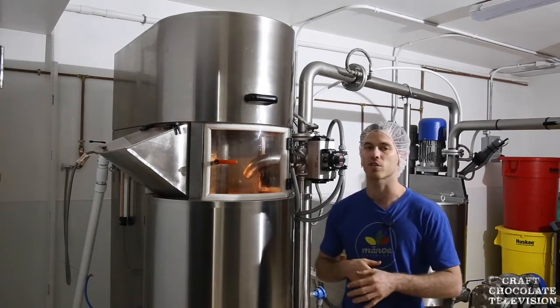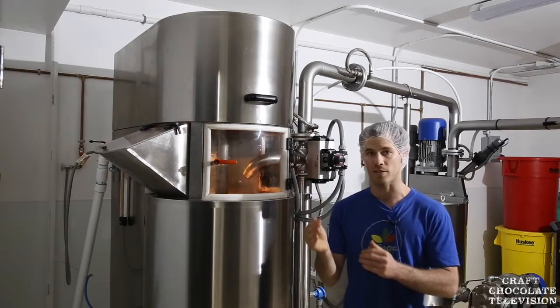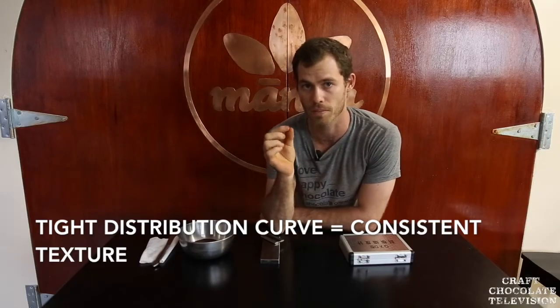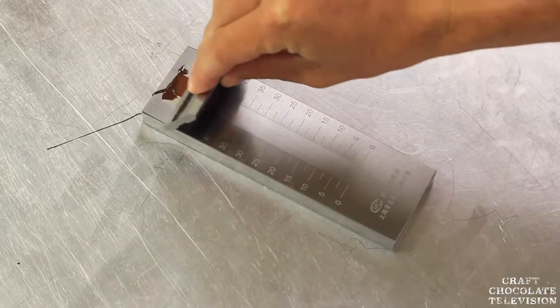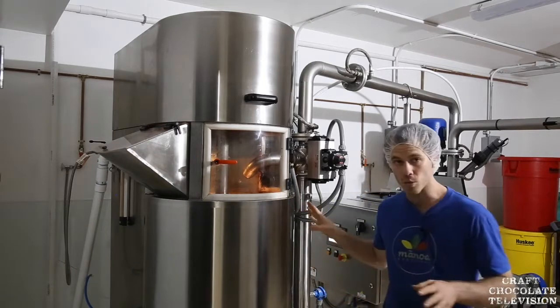We looked into roller mills and ball mills a lot about three and a half to four years ago because we wanted to get the texture of our chocolate more refined and the distribution curve closer together. We've talked a little bit about micron size in one of the previous episodes — this is one of the ways that we achieve that.